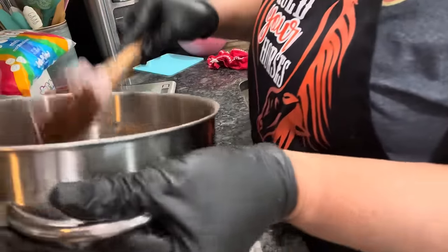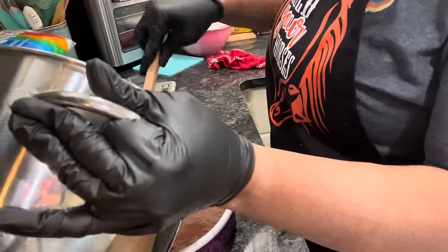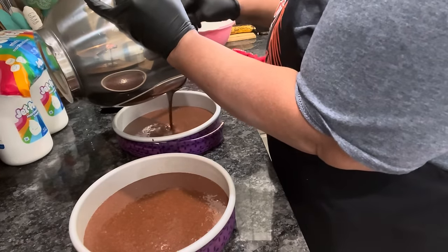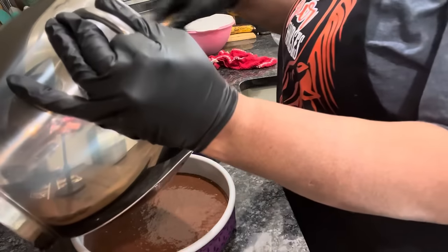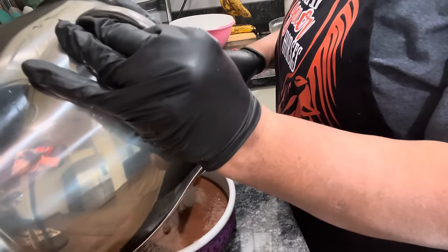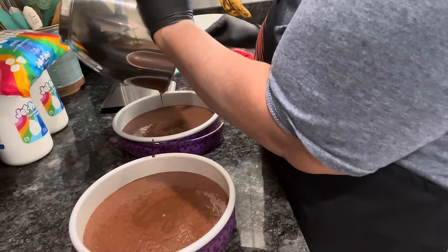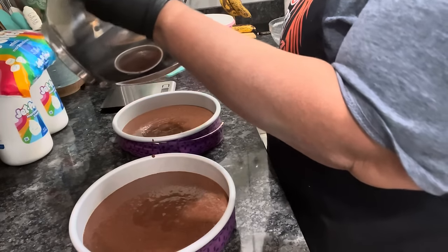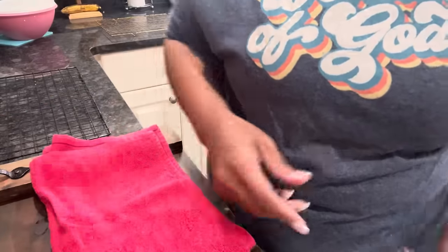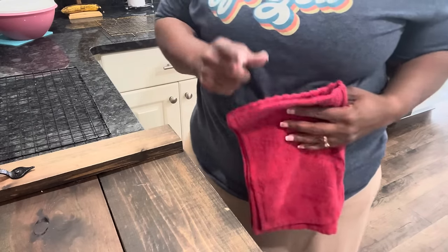Now we're going to pour our batter in our pans evenly. Our oven is set for 350, and we're going to bake these cakes for approximately 30 minutes. I'll check them at 25 just to see. I checked our cake at 25 minutes and they were not ready, but it's been 30 minutes now.